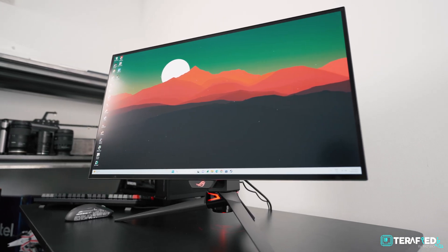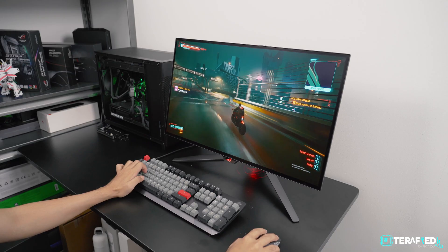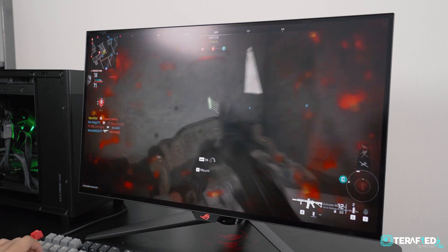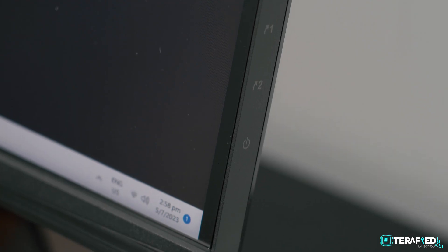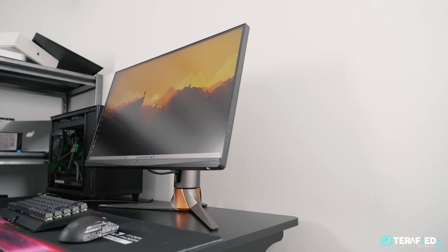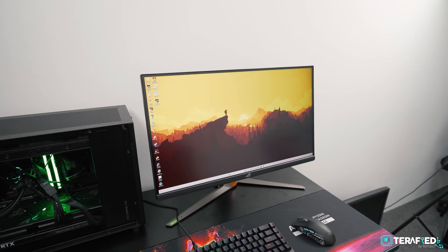It looks much better, and 240Hz is still nothing to scoff at. Additionally, OLED also boasts a much better response time of just 0.03ms, which drastically reduces the difference between having ULMB2 and not. For us, who can't see the difference 90% of the time, it's pretty much a no-brainer — we'll pick the OLED. But at the end of the day, ULMB2 is still a fantastic technology, and we are certain that pro-level players can perhaps see the difference much more than we can, and be able to appreciate the monitor that much more.